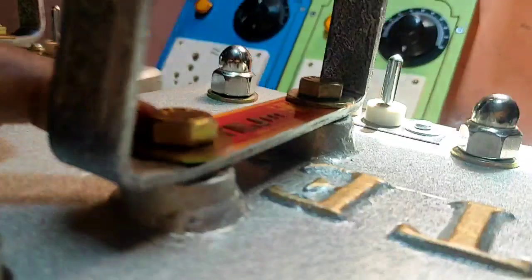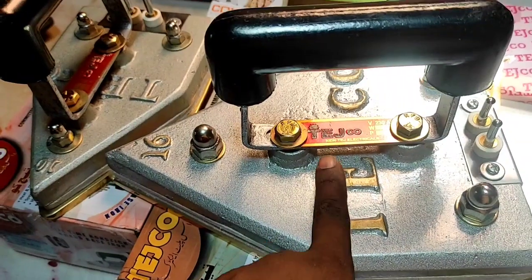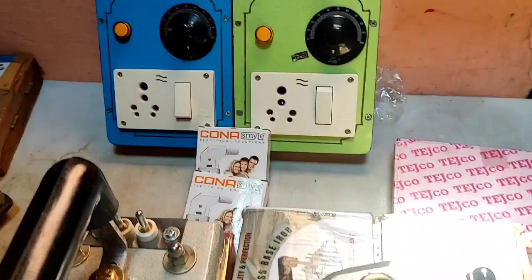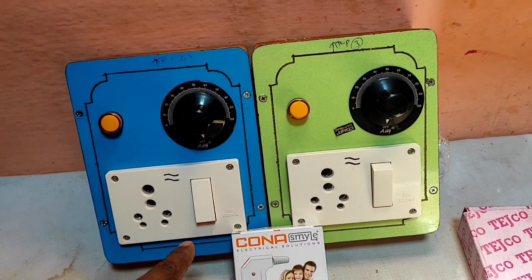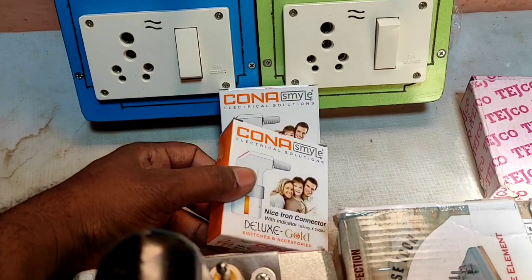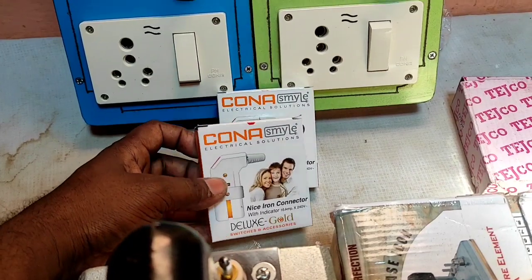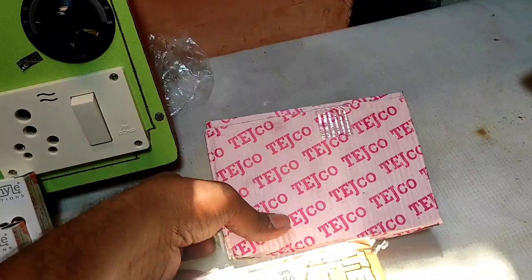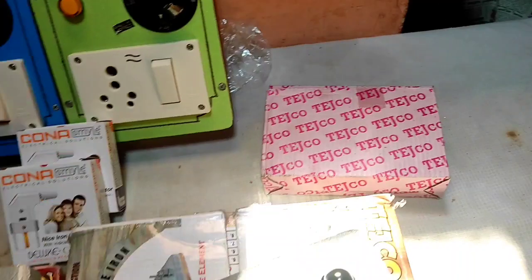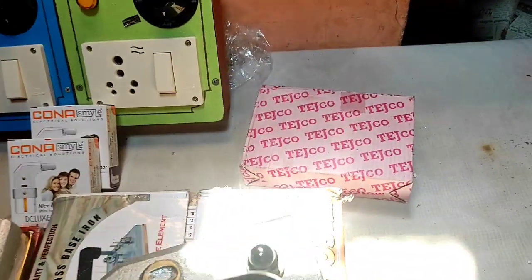This is the Tejco brand. Then we will use the heat control. Then we will use the Kona connector. Then we will use the Tejco handheels. The Tejco handheels is also the original.